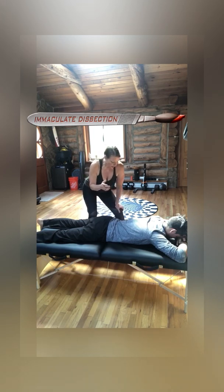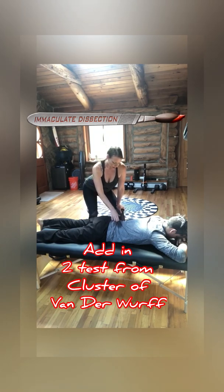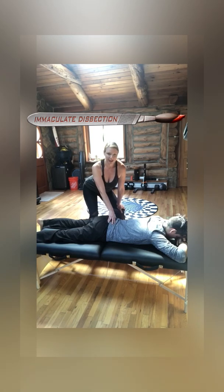If I'm not quite sure, I can also do the Gaenslen's and FABER-Patrick tests — two other SI joint and hip tests. That's part of the cluster of Van der Werff, which requires three out of five tests. It includes the distraction test, the thigh or hip thrust test, and the compression test, but replaces the sacral thrust test with Gaenslen's, which has not shown a ton of specificity or sensitivity.